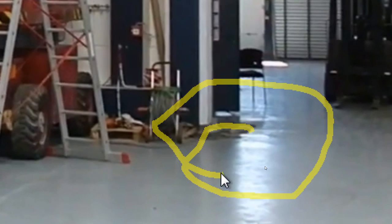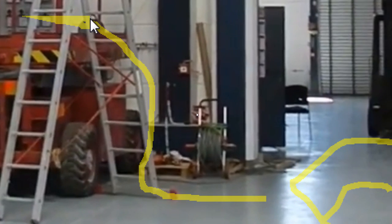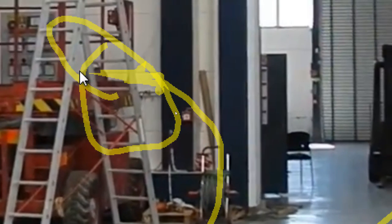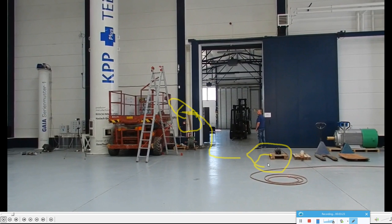You can see all these cables here. One cable is going out here, and from here and from here — one cable box standing over there.